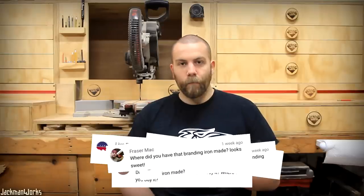Where did you have your branding iron made? Mr. Tony Rouleau at Hillview Wooden Metal. The link is in the info below.